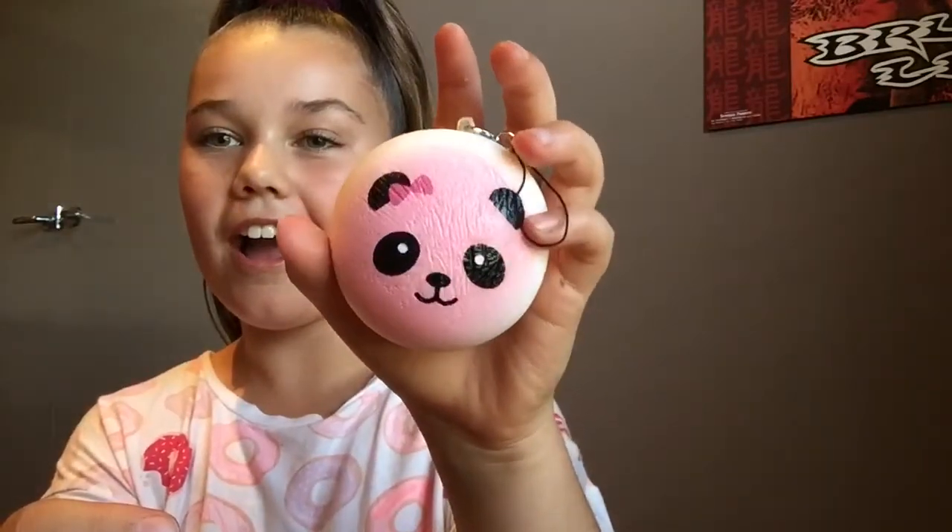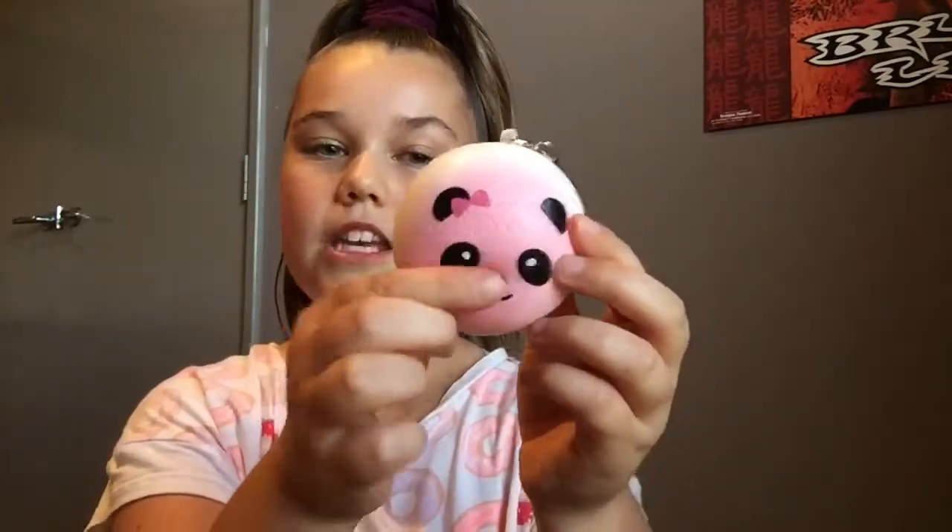Oh my god, is this a squishy? I'm going to be very excited in this video because I've never felt a squishy before. I've never purchased a squishy before — this is my first squishy package. It is super duper soft, very very soft and bouncy. I love this squishy. Thank you guys so much for sending me this. Okay, now on to the squishies I actually ordered.